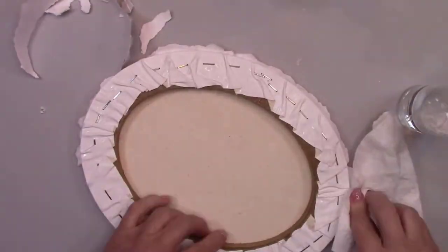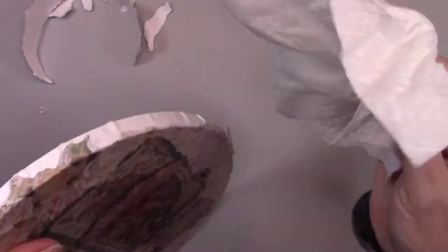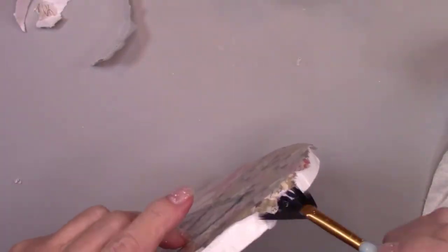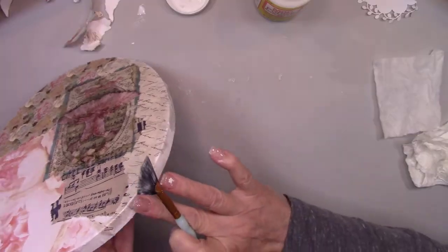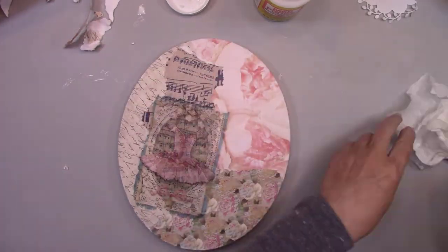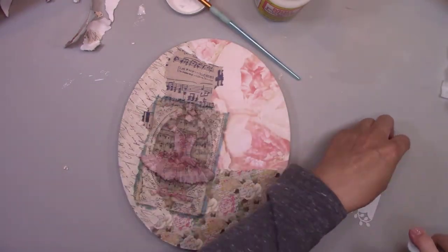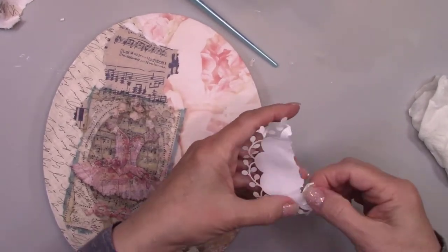I'm spraying the paper again with some more water because it makes it easier to bend over the edges, and I'm gluing the edges down with some more Mod Podge. I have a lace doily that I cut in half that I'll be adding to the canvas, but before I do, I need to get those edges jagged.